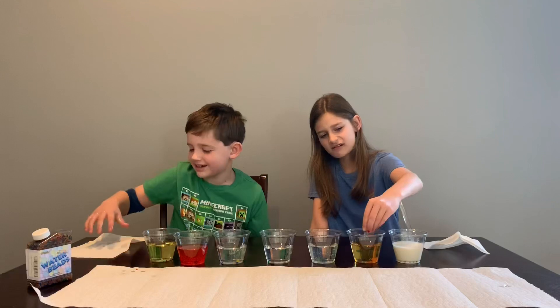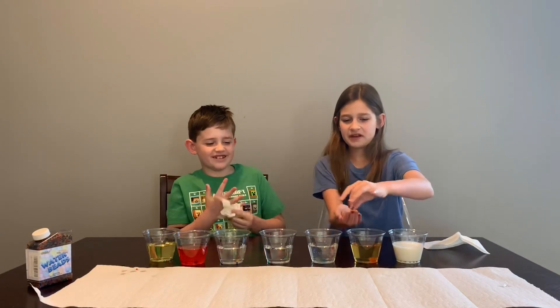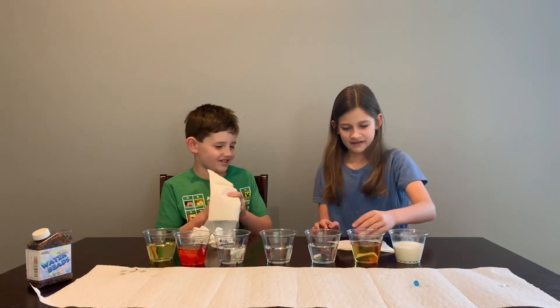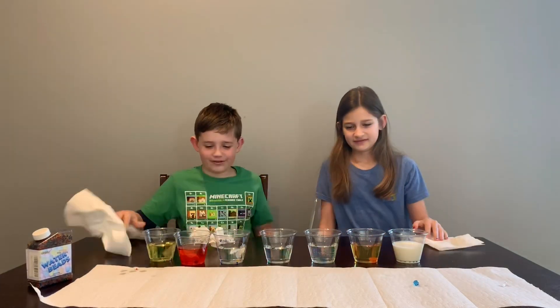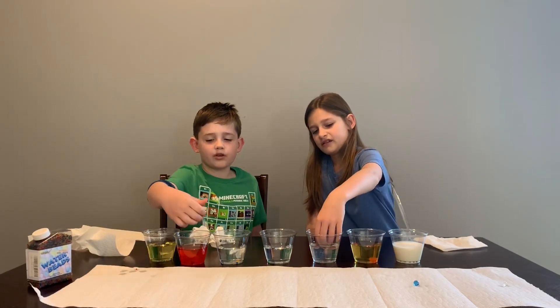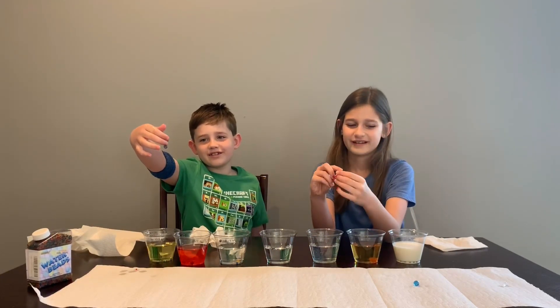It's so slimy. Oh, this is like rubbery. Feel it - it's like rubbery. It's so rubbery, like sticky rubbery. That vegetable oil one was interesting - watch it. Sprite slash fruit punch - dude, they're sticking to me. Look, it's literally sticking to me, I am not holding it. It's sticking to me.